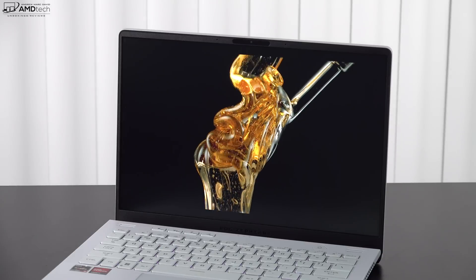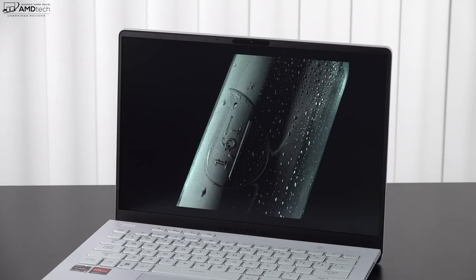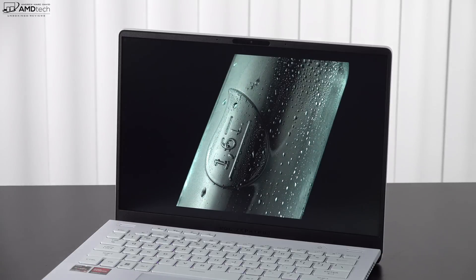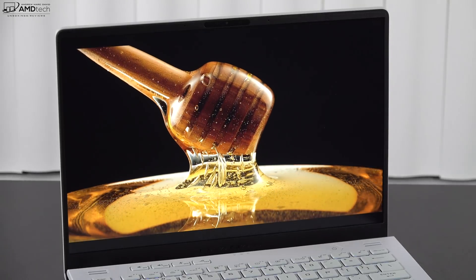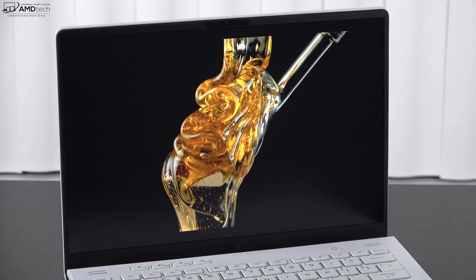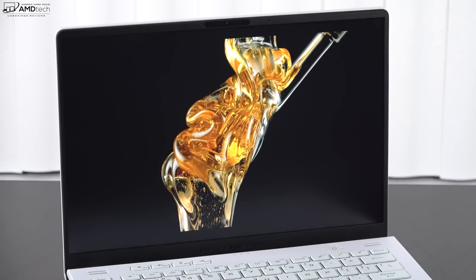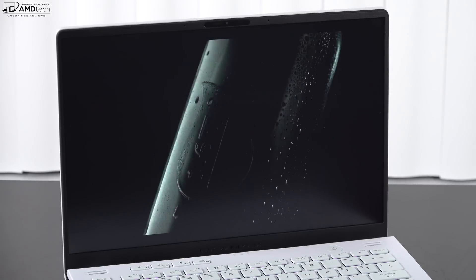For a gaming laptop you definitely want that high refresh rate, and it worked out really well. It has a low response time of three milliseconds, so it checks all the boxes for gaming. It's also a really bright display — I measured 447 nits — and combined with the anti-glare coating, this is an excellent display overall.